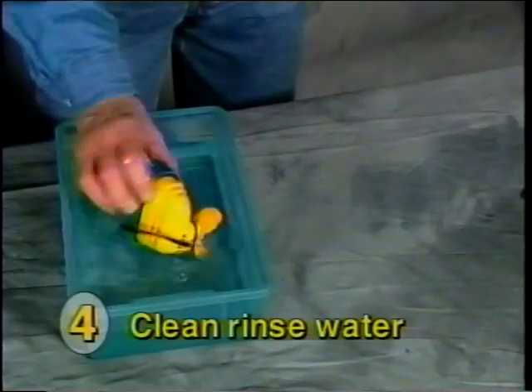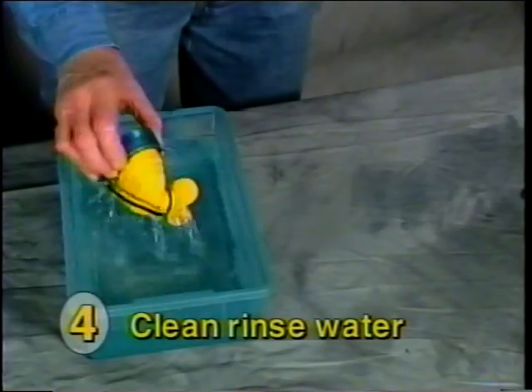Finally, place the mouthpiece in the fourth tub containing clean rinse water and then dry the mouthpiece.